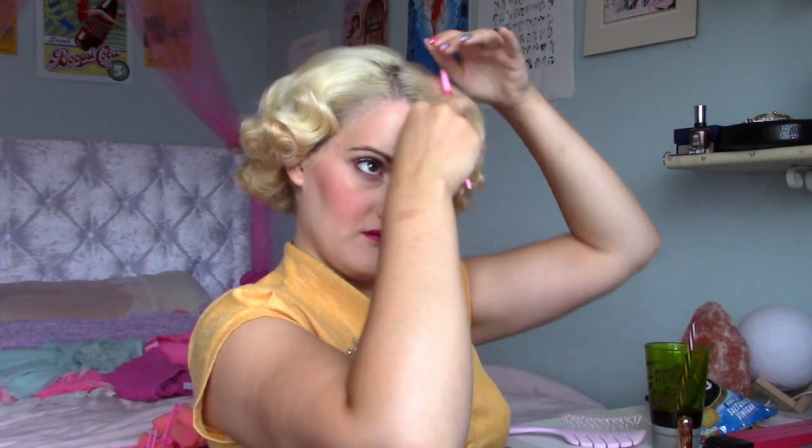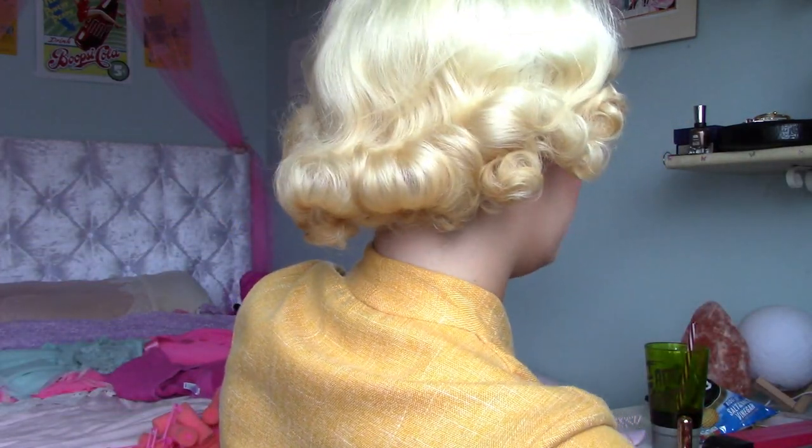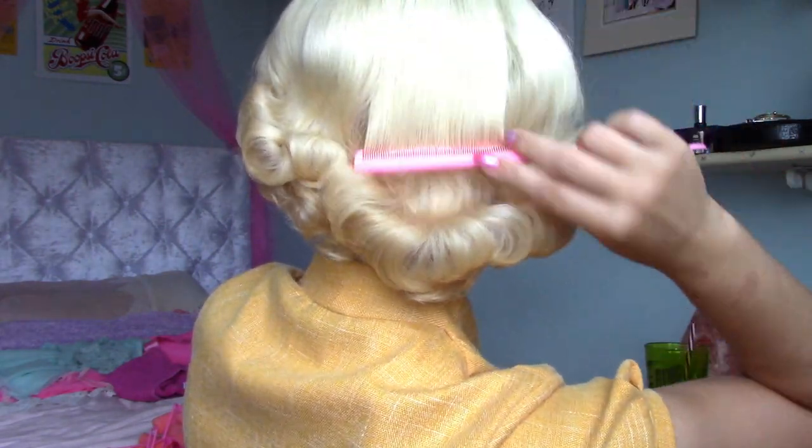I'm using a comb to finish smoothing the style. My finished look is a little curlier than Grace's completely smooth and very soft wave look, but that's actually how I prefer my styles, especially so I can wear it through multiple days easier. And the more days that you wear this style, the more it softens up.